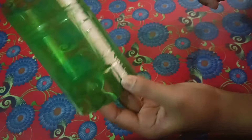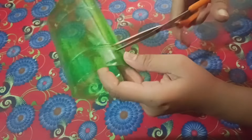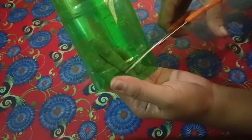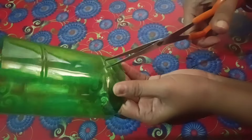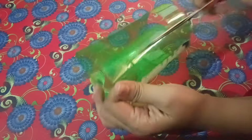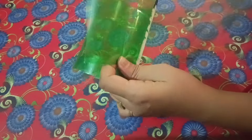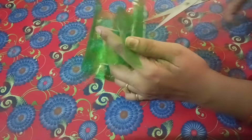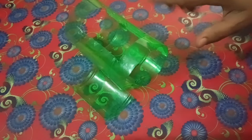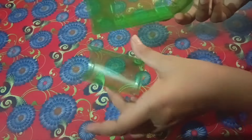I am going to cut two pieces and cut two pieces. I am going to cut the pieces. We are going to cut the pieces with the pieces, then we cut the pieces. We are done using that folder here.